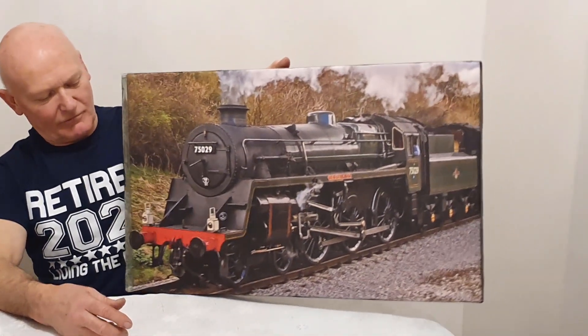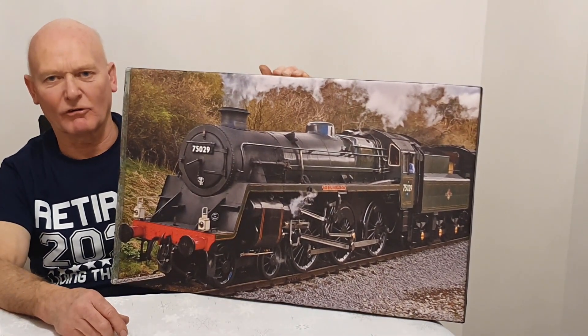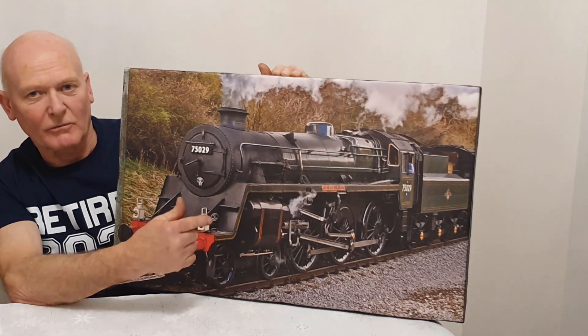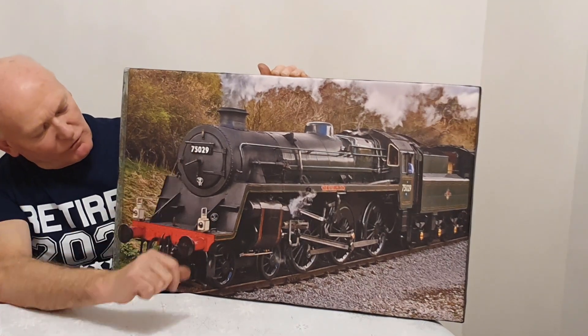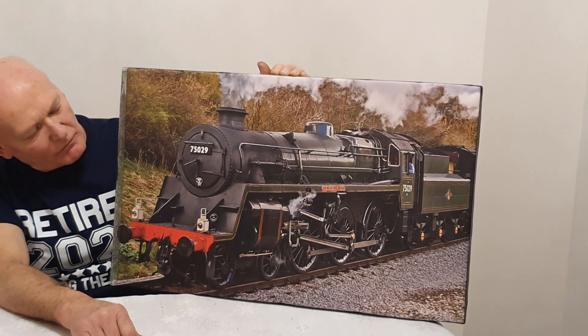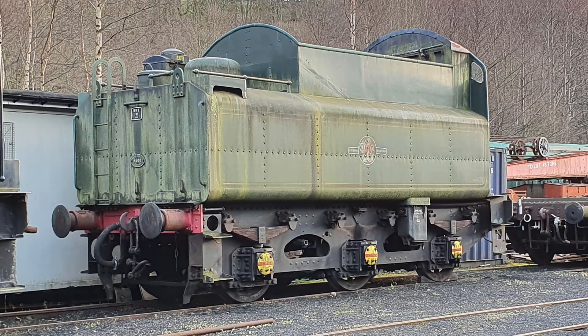A model of the BR Standard Class 4 4-6-0 tender locomotive. I intend to build the model as 75029, called the Green Knight. This locomotive is currently on the North Yorkshire Moors Railway undergoing restoration and should be running within the next year or so.